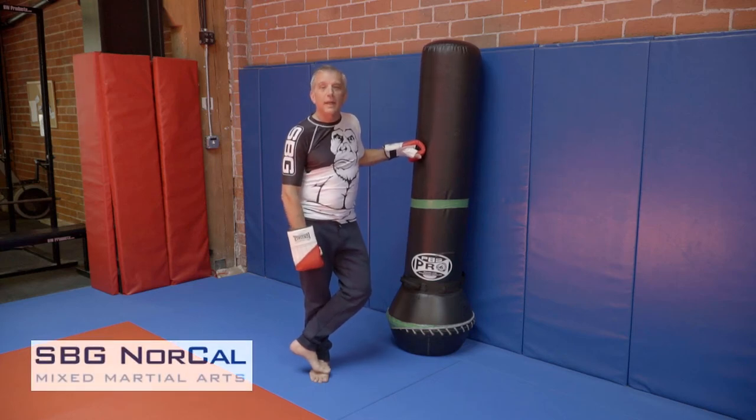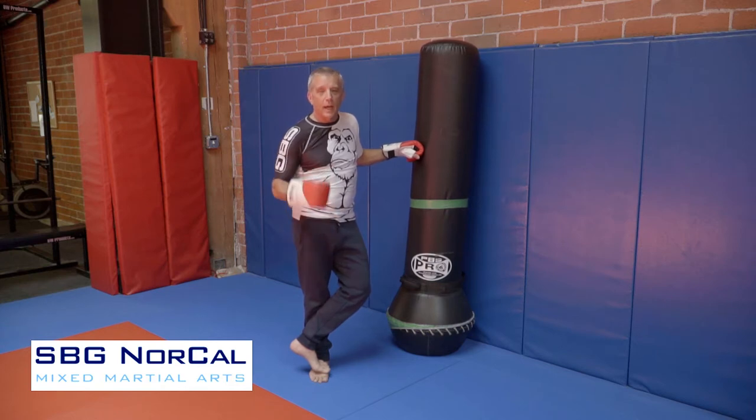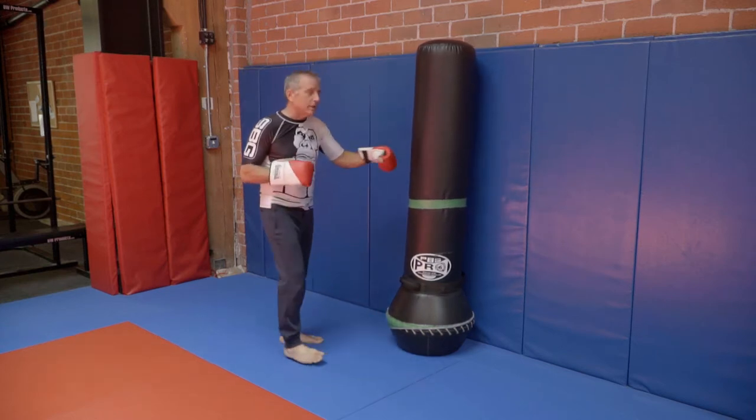The shovel hook. That's going to be SBG NorCal Striking Tip for the week. I'm Coach Allen and I'm here in Berkeley, and this is what we're going to be doing today.